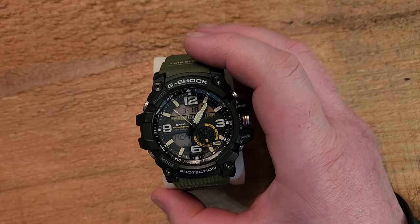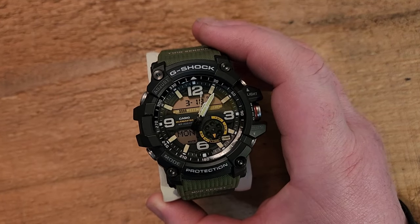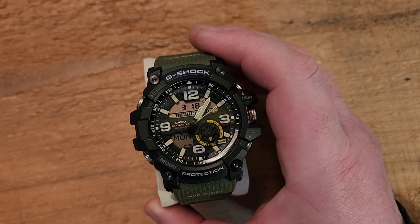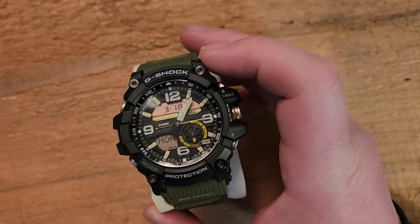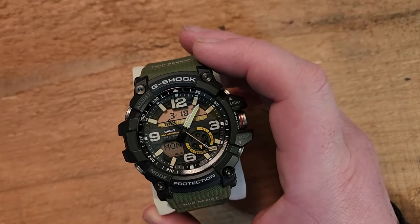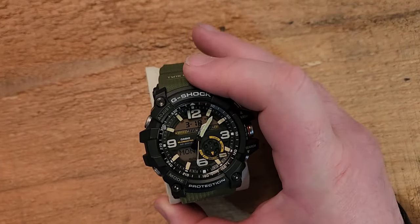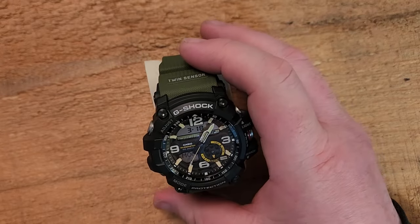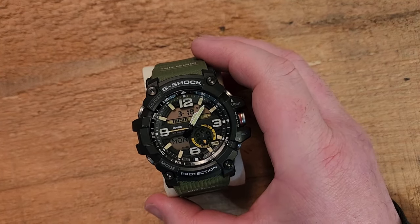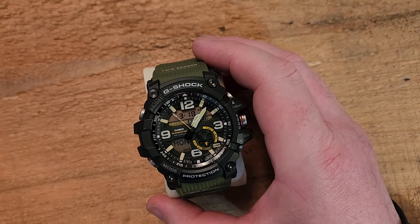Let's quickly work our way through what this does have. It's a very substantial build. The Mud Masters are a bit of a step up in terms of construction from the standard G-Shocks — and standard G-Shocks are amazing, like they're almost indestructible already. These are just a little more resistant to penetration of mud and gunk getting in there, which is pretty cool. I totally will acknowledge that if someone wanted to argue that a standard G-Shock will essentially do most of the same stuff, I'm not going to get into that debate. If you want to be a little more tactical, a little more overbuilt, if you're a fan of that, then the Mud Master is a great watch for you.